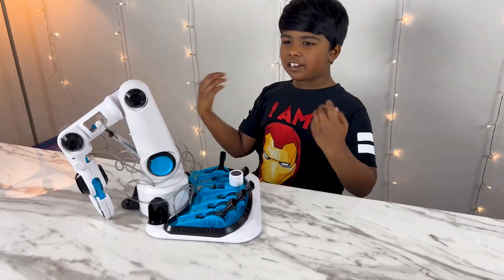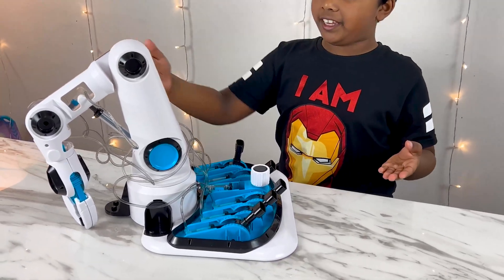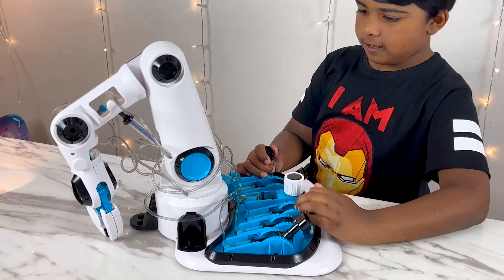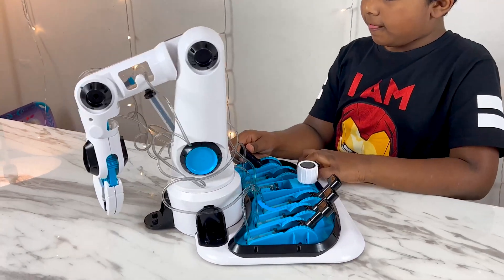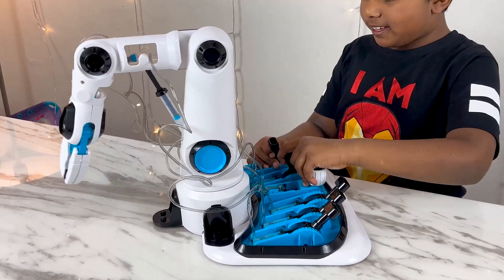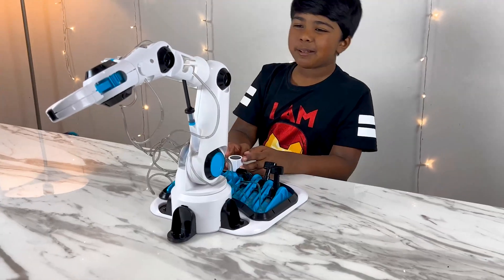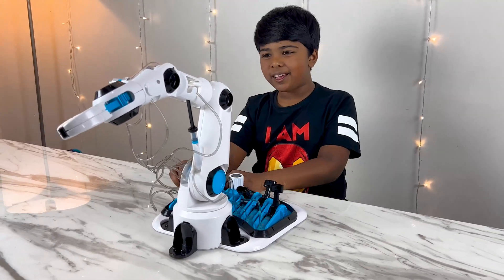Our handle is up — it's ready! Now let's test it out! It's working! Oh look at it — it's working!